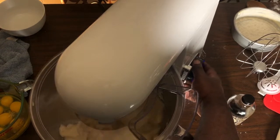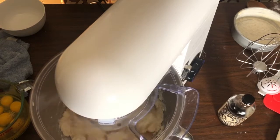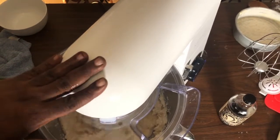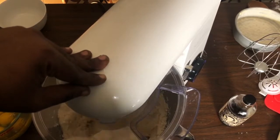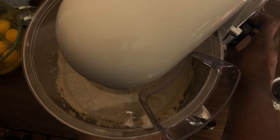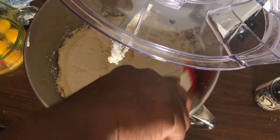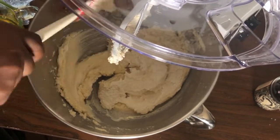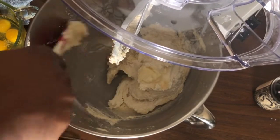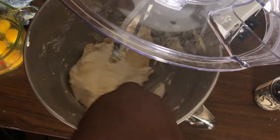On about medium speed, I'm going to allow the sugar and butter to cream together for about six minutes. I'll stop the machine and give everything a scrape down halfway through. It's been about three minutes and everything is looking nice and creamy. I'm stopping the machine to scrape down and make sure no sugar has settled to the bottom without being creamed.